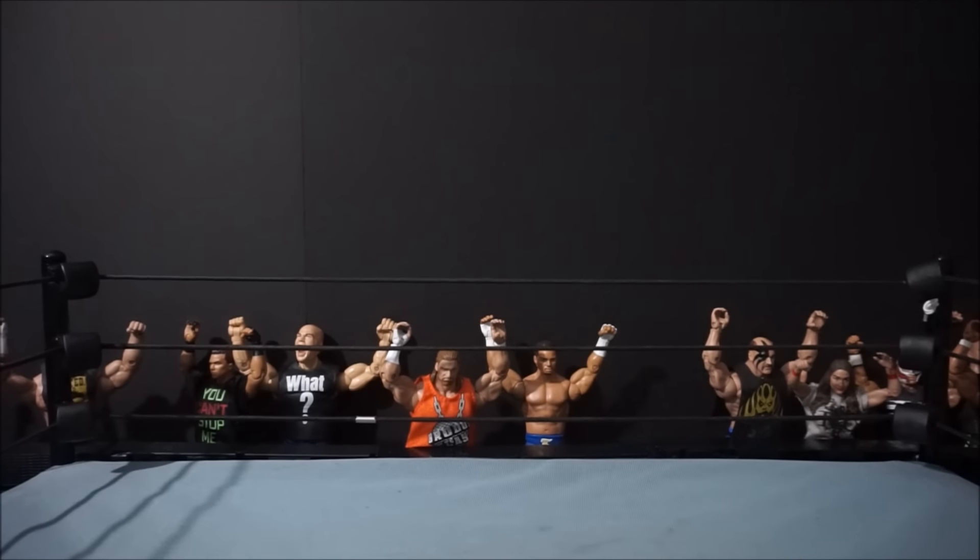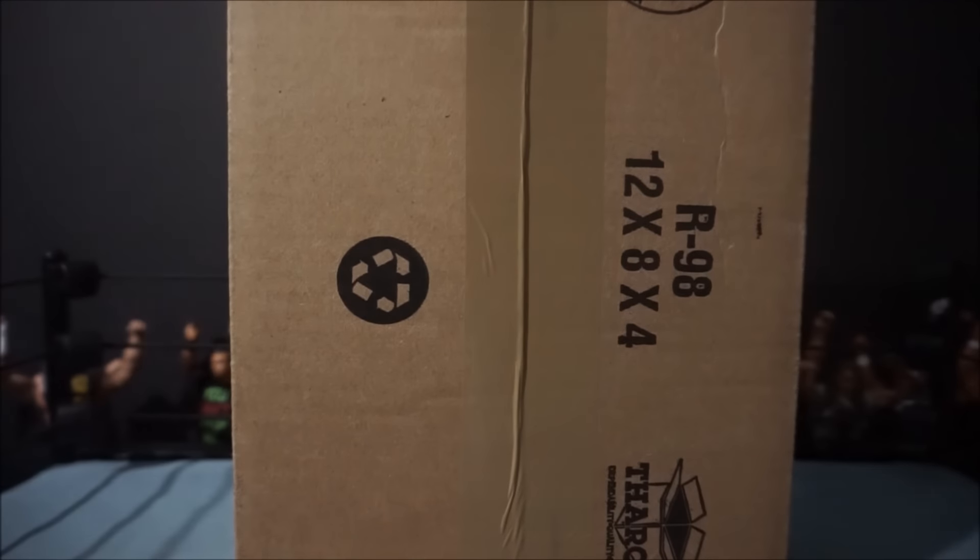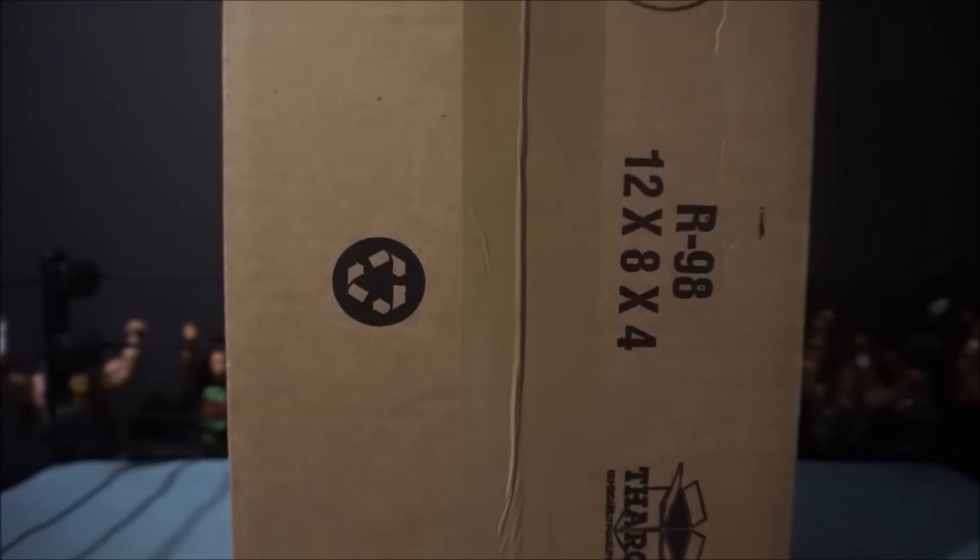I'm very excited right now guys, not only because I have a new intro, and not only because this is another edition of Mail Call, but because of what is inside of this package from eBay.com. Let's get our trusty keys and let's cut this thing open.